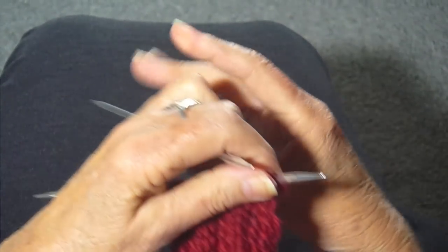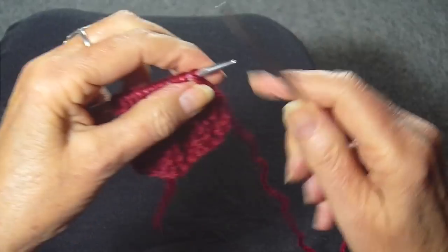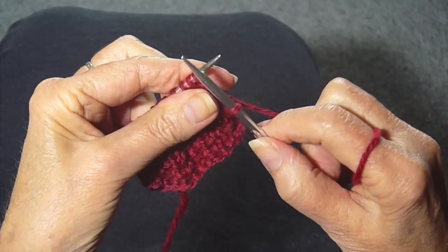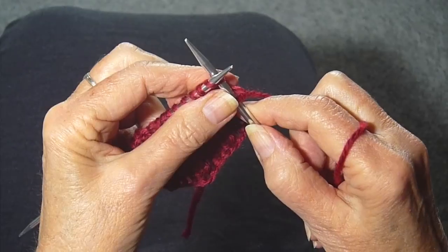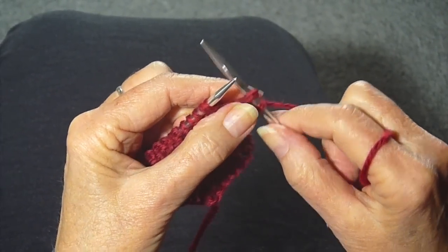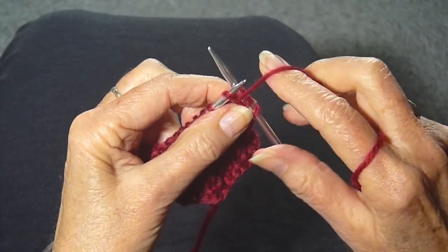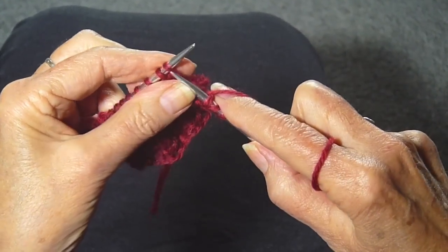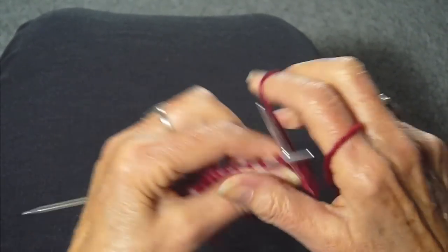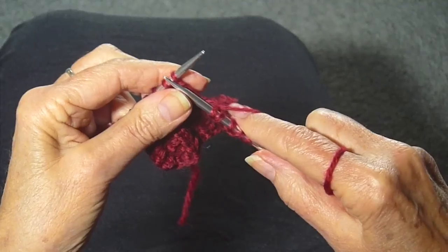Then you turn the work around, and you're ready for row two, which is knit one, which I always slip. Slip the next stitch knitwise, yarn in front, purl, yarn in front, purl, yarn in back, slip again knitwise, and knit.